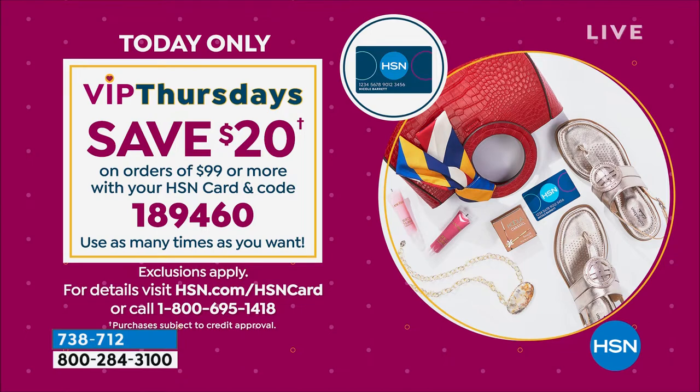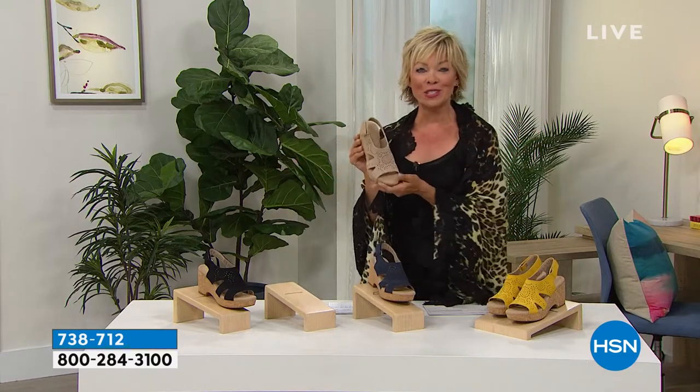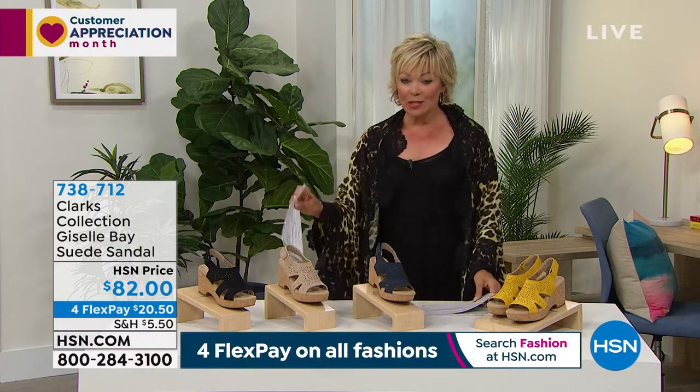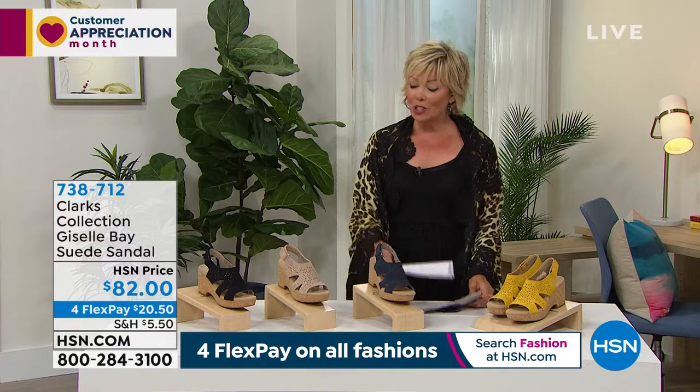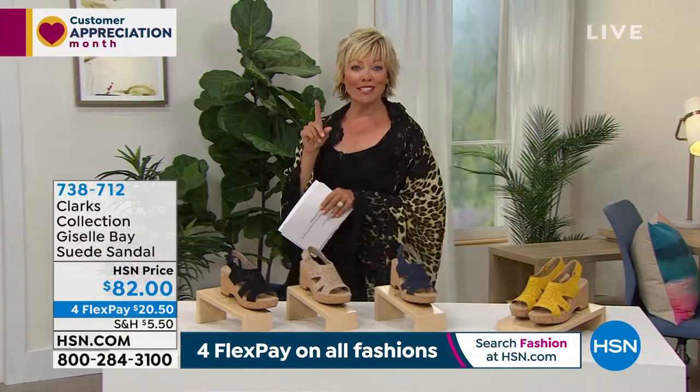Coupon code 189460. You can come back later today and do it again — you could do it 10 times today if you want and save a lot. Item 7138712 is the item number on the Giselle Bay. Love that one. One more style before we get to have Kim Isaacson joining us from Clever Carriage.